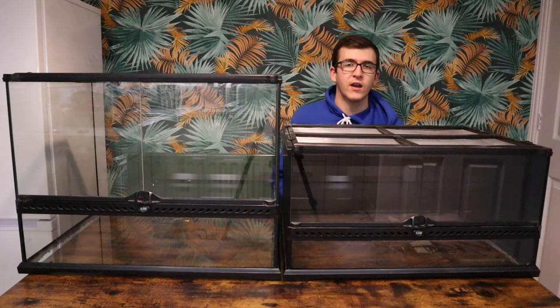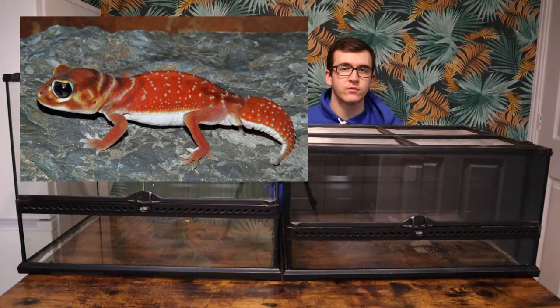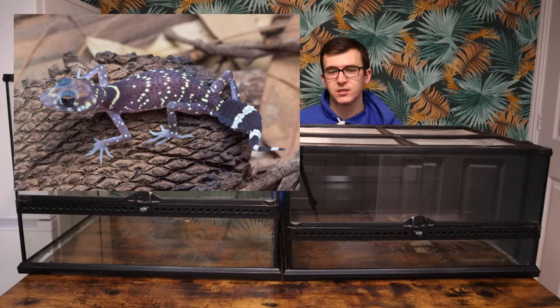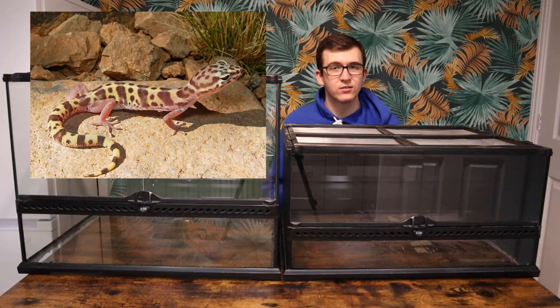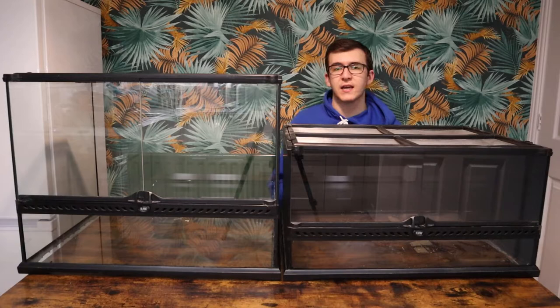Moving on from groups of geckos to pairs, the knob-tailed geckos — even the larger species — would go great in here. You get a nice pair with room to hide from each other, or you could have a breeding pair. A similar one is barking geckos, a really interesting species where you can get a pair nicely in this tank. Another option is banded geckos — there are a few different species mostly from North and Central America, including the western banded and central banded gecko. They're sort of like a smaller leopard gecko species, so if you don't want the size of a leopard gecko but something of a similar appearance, banded geckos are the one to go with.